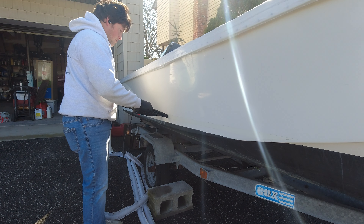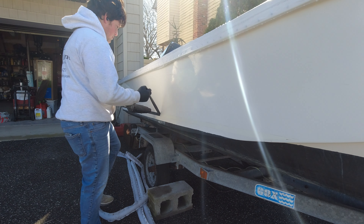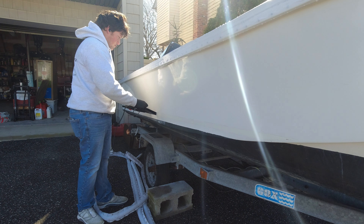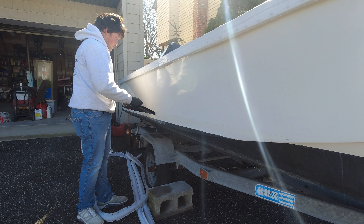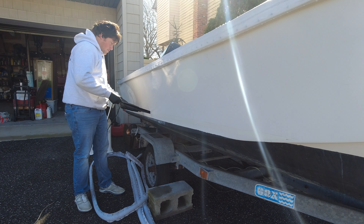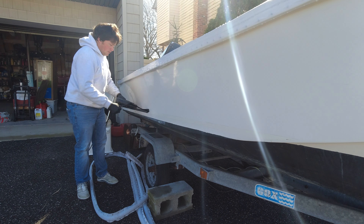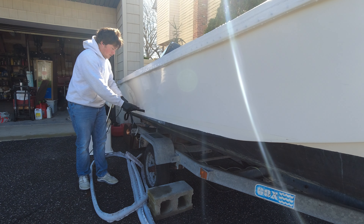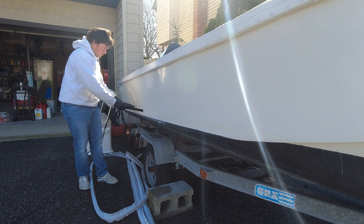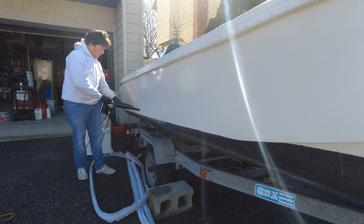When you get to longer pieces such as a bootstripe or bigger pieces of a name, always remember to pull on a slight angle. That way you don't risk tearing the decal into a million different pieces, and chances are you'll be able to get it off in one larger piece rather than only an inch at a time.